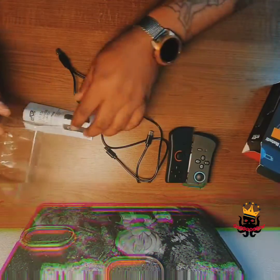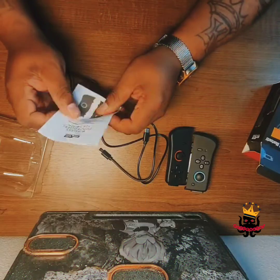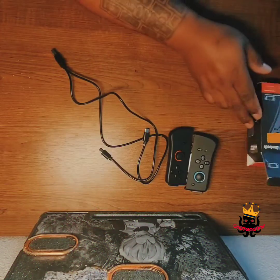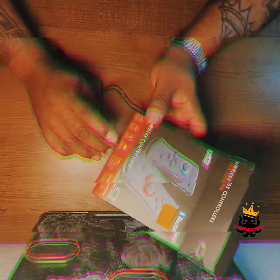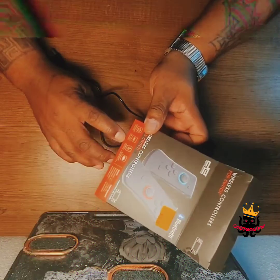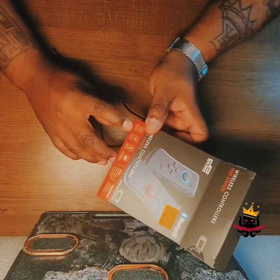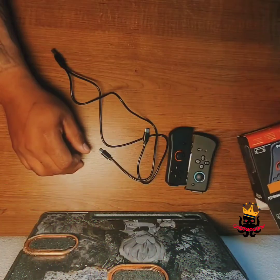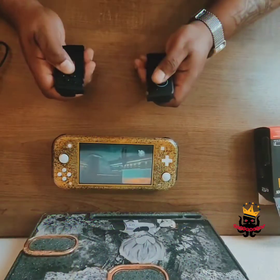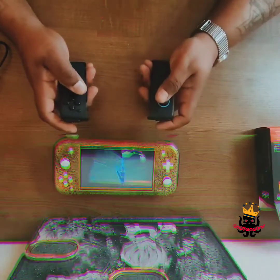Setting the usual booklet to the side. The box lists: screenshot function, USB Type-C charging, vibration function, and rechargeable batteries. I was really expecting it to use triple-A batteries, so I'm pleasantly surprised.